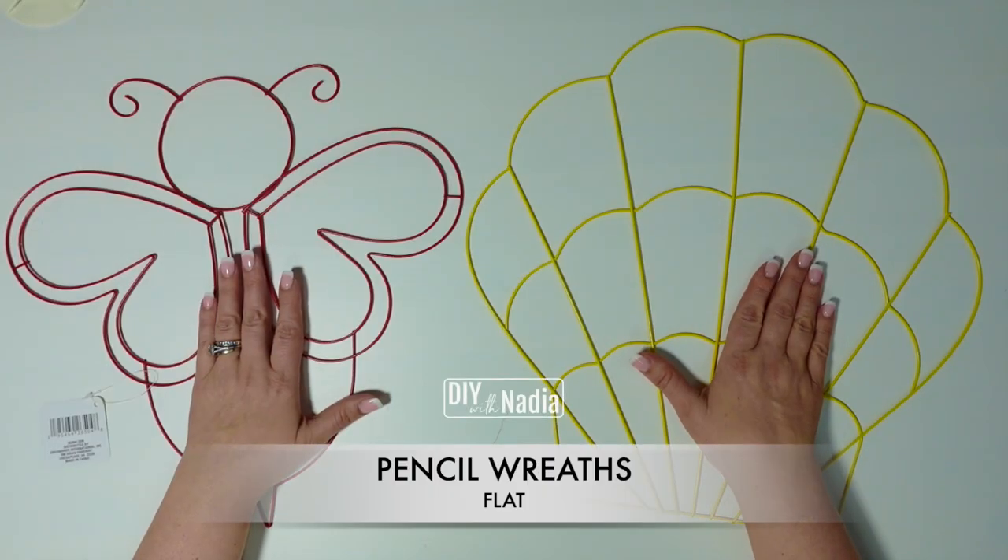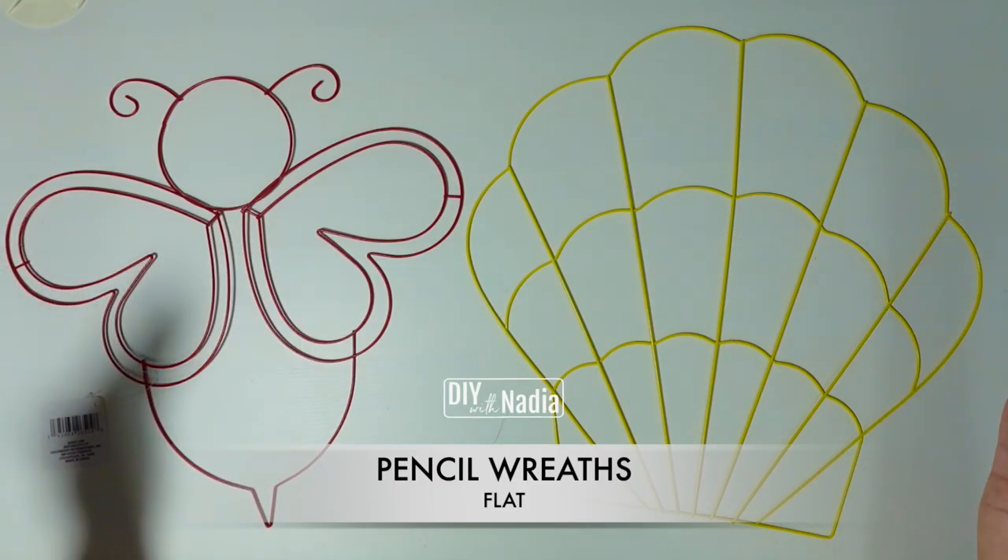Before we get started, I wanted to mention that I want to know what type of wreath form you have not used before. There are the standard ones, but we are going to be talking about some fun ones too, and which one you would love to try. Let me know in the comments below which wreath form you are looking forward to trying that you haven't tried before. Without further ado, let's get started!